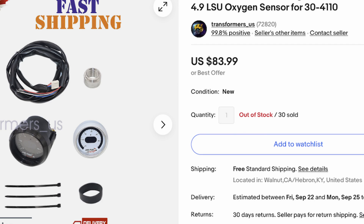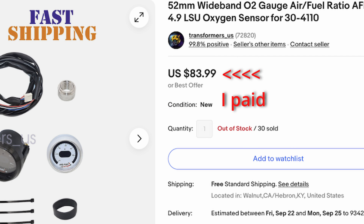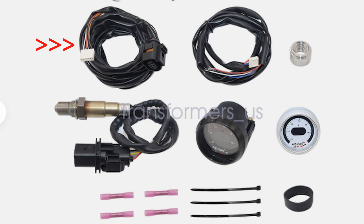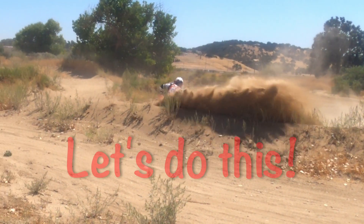I got this from Glowshift because it was one of the least expensive on the market. The unit comes complete with a wiring harness to plug into the actual sensor, and the kit does come with a quality Bosch sensor, the wiring to go from the gauge to your wiring harness, a faceplate if you want a different color, the bung for putting the sensor into your exhaust, some connectors and various mounting pieces, which are zip ties. So without any further explanation, let's get started.